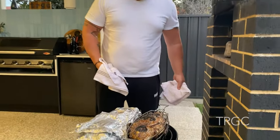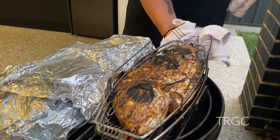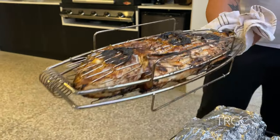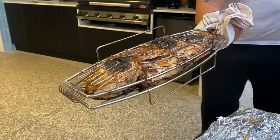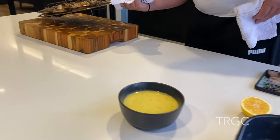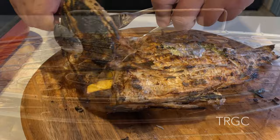Let's see. Our first bar is ready, cooked. Now we're going to clean it — olive oil, olive oil. Now we're going to clean it.